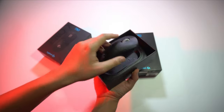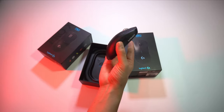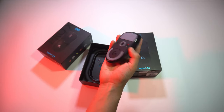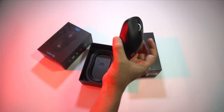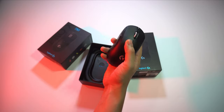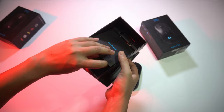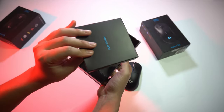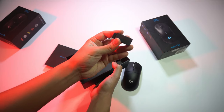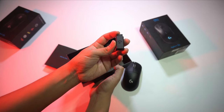Unboxing the mouse is a pretty typical Logitech affair. You get the mouse itself, and when you first hold it in your hand, you'd be surprised at the lightness — it is very light, even compared to the regular G Pro Wireless. At first I felt it may be a bit too light for me. Other stuff in the box includes the usual stiff Logitech cable — not Paracord, and I can't believe Logitech is still giving us this cable — and also the dongle, which is pretty self-explanatory.